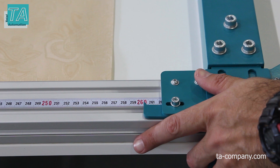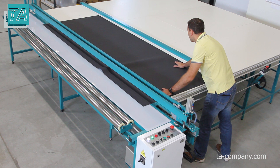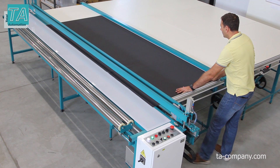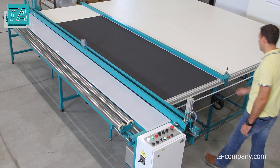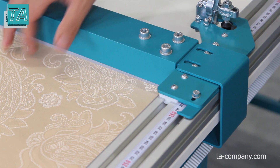The parallel stop helps to set the specified size fast. It is installed across the entire width of the table. The opposite ends of the stop are synchronized with a tooth belt, which allows you to accurately set the parallel alignment of the cutting line on a table four meters wide. The lower part of the stop has no clearance to the table along the entire length, which does not allow the fabric to slip under the stop bar.